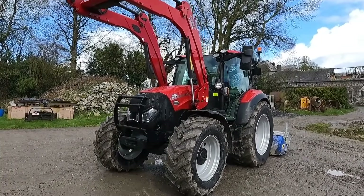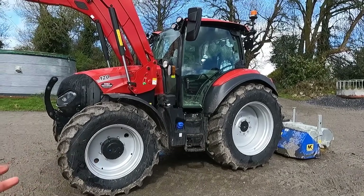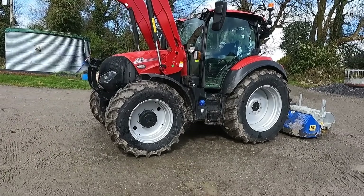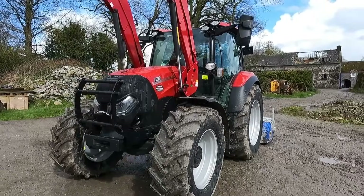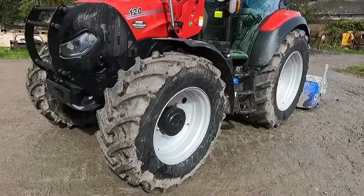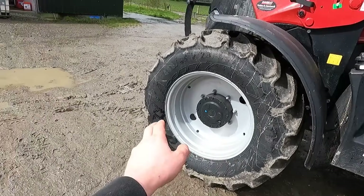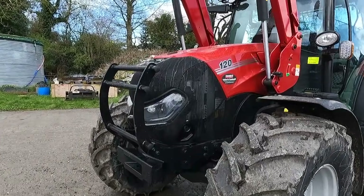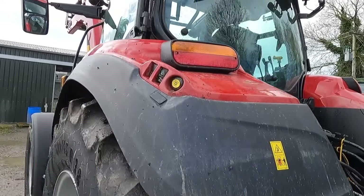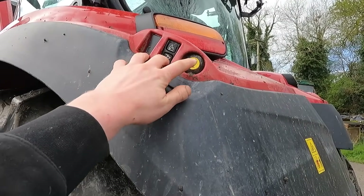This is my first time driving a Vestrum. It's basically a model between the Maxim and the Farmall — a bit heavier than the Farmall but a smaller, more compact tractor than the Maxim. It's a little bit higher spec than your standard tractor. This one's got a Case loader on, 600s on the back and 480s in the front. She is 120 horsepower with no boost, and she does have Ad Blue. Looking across the back we've got our lift arm controls on the mudguard and our PTO.